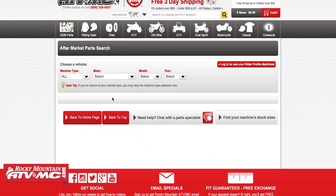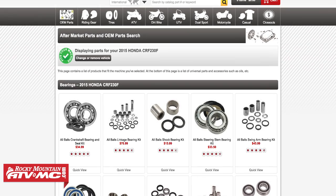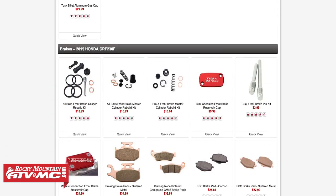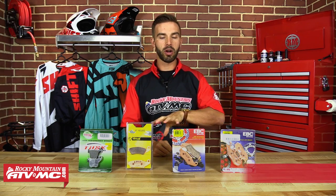Last but not least, when you're on our website at rockymountainatvmc.com, click on our parts finder or enter the make, model, and year of your machine and go to brakes — it will show you all the different brake pads we carry exactly for your machine. If you have any questions or want to know how to install these, we have a how-to video you can click on. We also have online tech chat support so you can talk with someone online, or you can call us and speak with a technician who will answer all your questions.